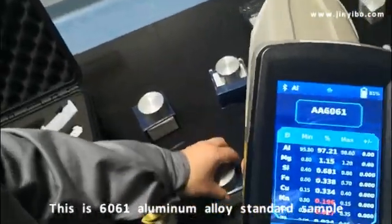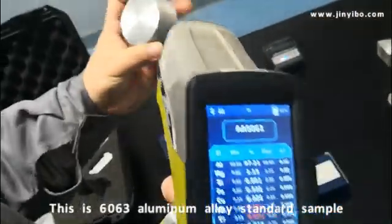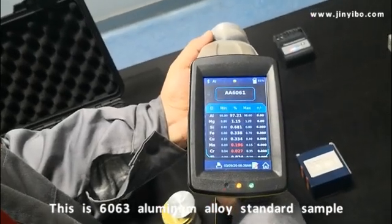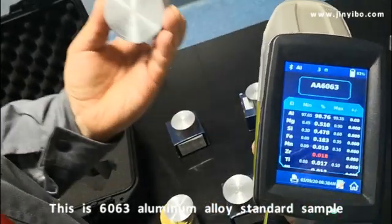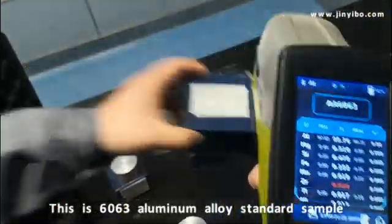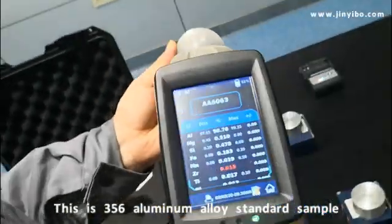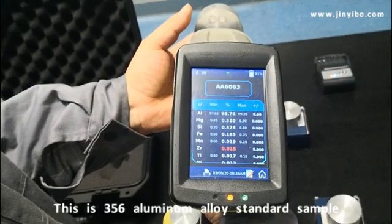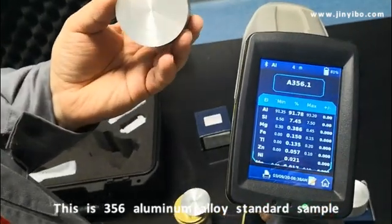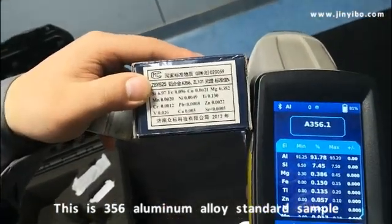Now we change to this sample. The result is 6063 — confirmed 6063. Now we change to this sample, and the result is 356, confirmed 356.